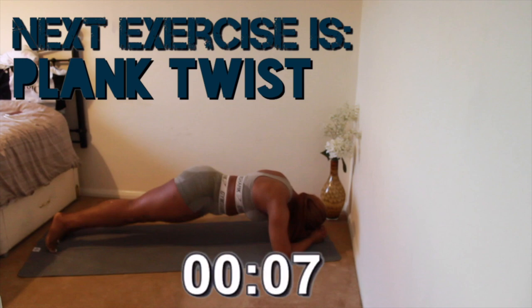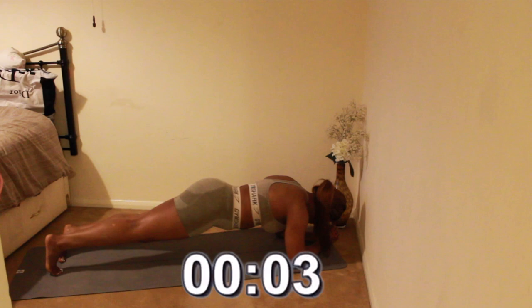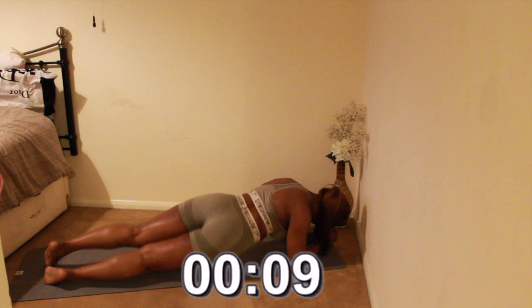Next we have plank twists. Again, make sure your knees don't touch the ground, your core is engaged, and your hips touch the ground on each side.